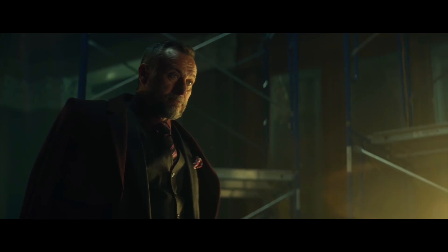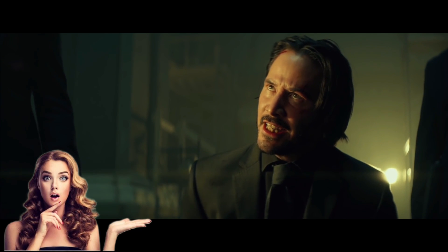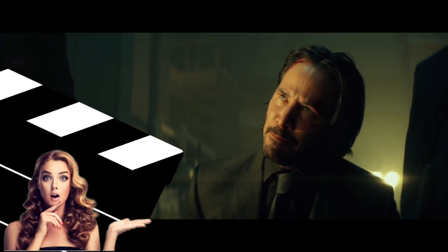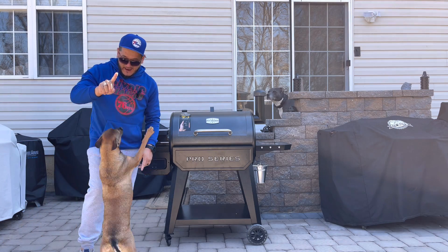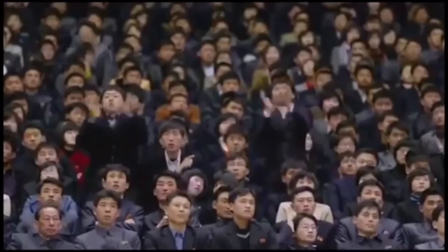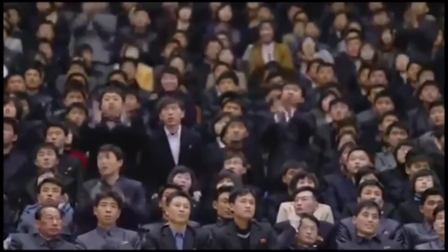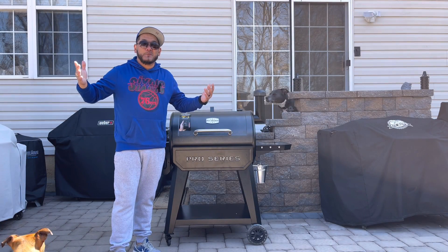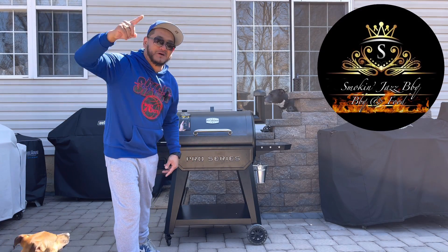People keep asking if I'm back and I haven't really had an answer, but now yeah, I'm thinking I'm back. Ladies and gentlemen, welcome back to another episode of Smokey Jazz BBQ, and today I'm excited because my boy's excited.